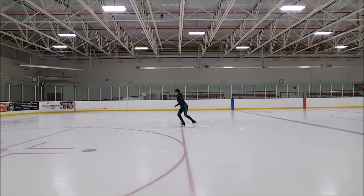Toe loop jump. My coach corrected my entry of this jump and also added a few crossovers before that. So it's also brand new for me.